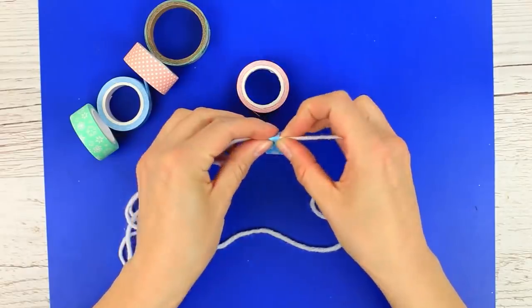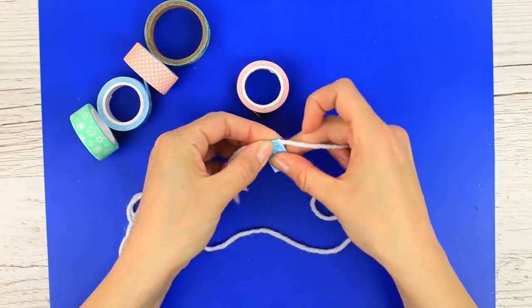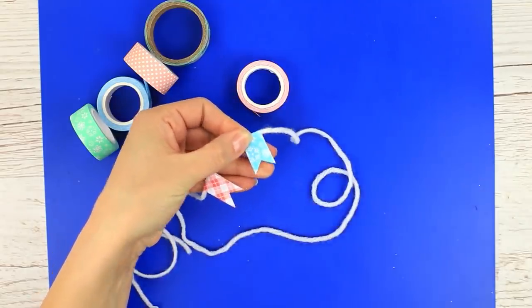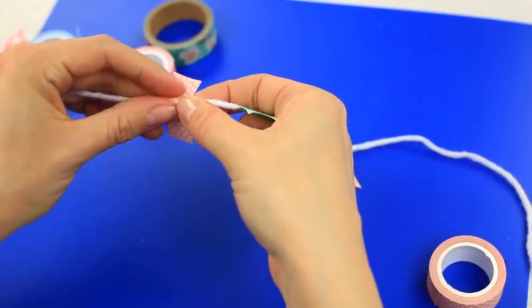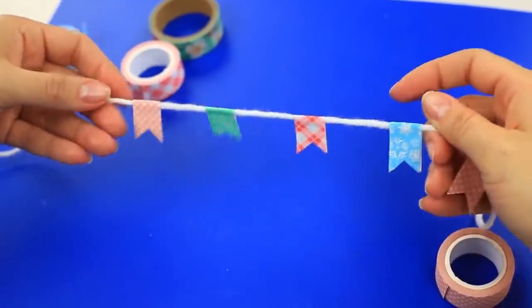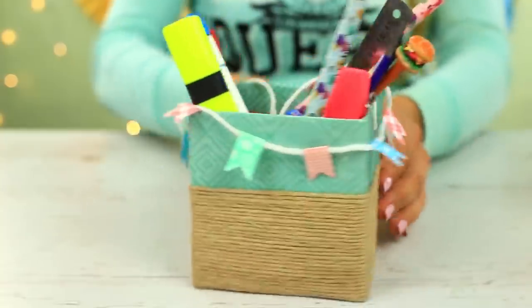Attach tape of a different pattern and snip it off to make a flag. Continue sticking flags in equal intervals. We've got a pretty mini flag garland. You can use it to embellish a vase or gift wrapping.